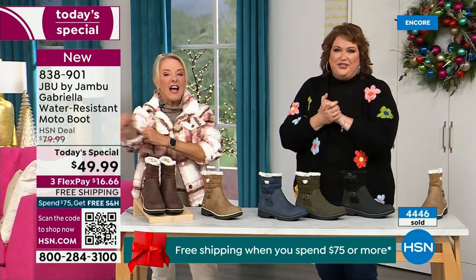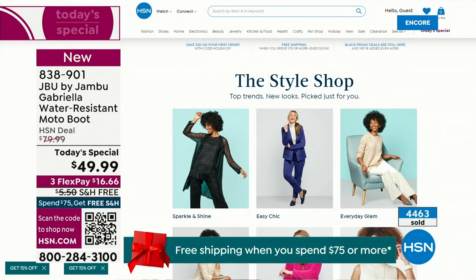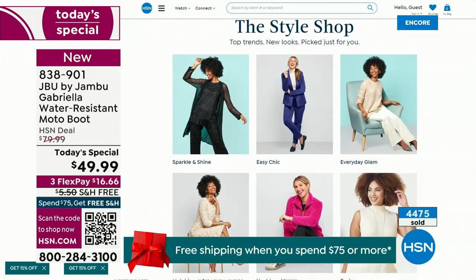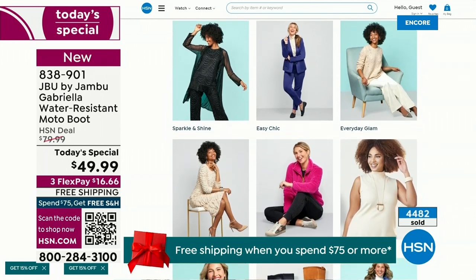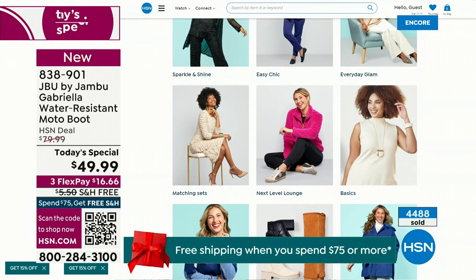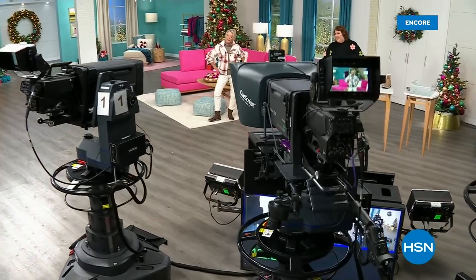We have such a good lineup tonight. I've got multiple boots coming up that are all on sale — some of them up to 50% off before this two-hour event is over. We've got lots of different styles coming up from Jambu. Also, if you want to see our style shop, we're putting full looks together for you — sparkle and shine, easy chic, everyday glam. Just check that out on hsn.com. Coming up next I've got a couple of surprises, even a couple brand new boots and shoe styles I think you're going to love.